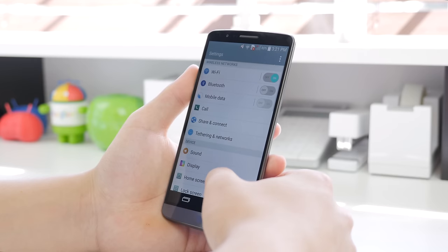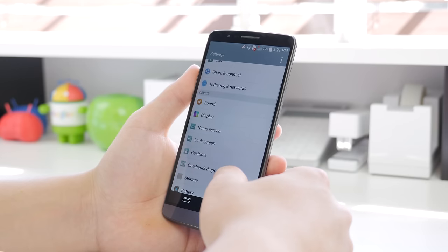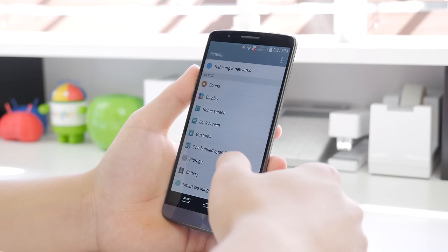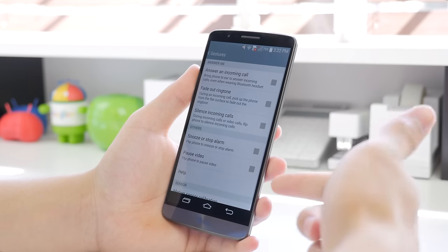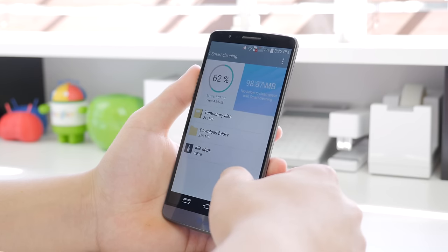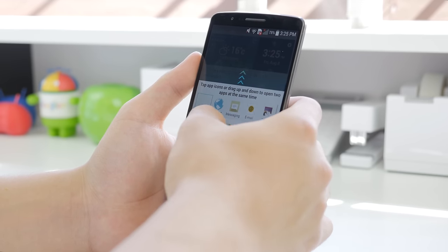Moving on to the settings, you will see that everything again does have a nice flat icon look throughout the operating system, which is something I really like — it looks great on this QHD display. You have your sharing and connect options such as NFC, display settings, lock screen where you can set or change your knock code, and some gestures, which I usually have turned off. There is also smart cleaning, which brings up temporary cache files that may be taking up space, and a multi-tasking feature called Duo Window, similar to what we saw on Samsung Galaxy devices. Any device with a display of 5 inches and over should definitely have this feature.